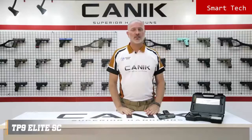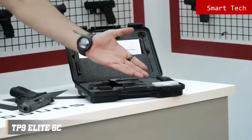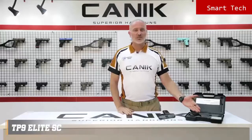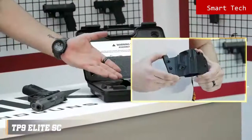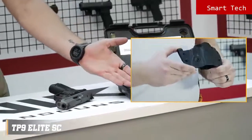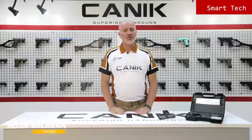Now let's have a look inside the package. You will get one spare 15-round magazine, a toolbox which is a neat little addition that contains all the tools you may need, and this exceptional Canik design holster which can both be used inside the waistband and outside the waistband. Spare magazine base plate, bigger size back strap, cleaning kit and user manuals.